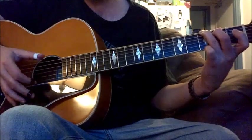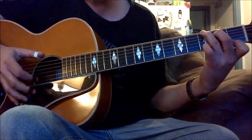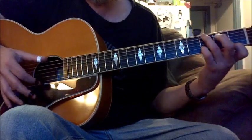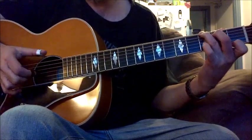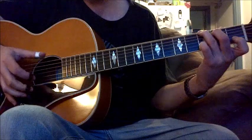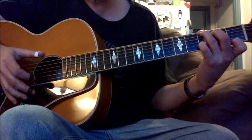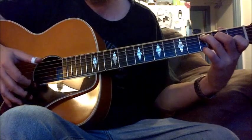He's thumping on a G chord — G7 — then he's putting his pinky here. I'll move my other fingers out of the way so you can see this chord. Then for the C, he's holding on to the G here while doing a C chord, still thumping.